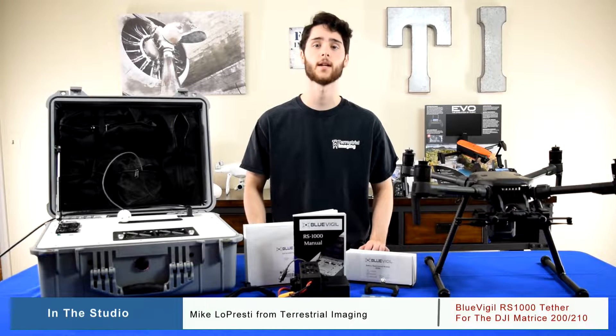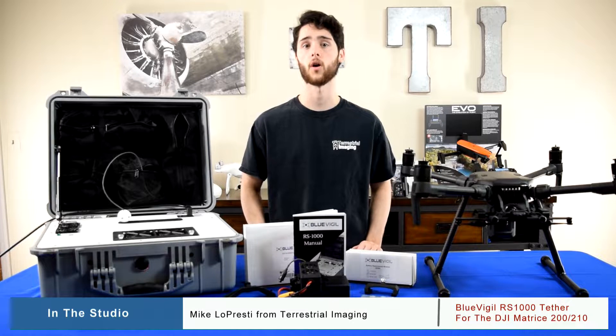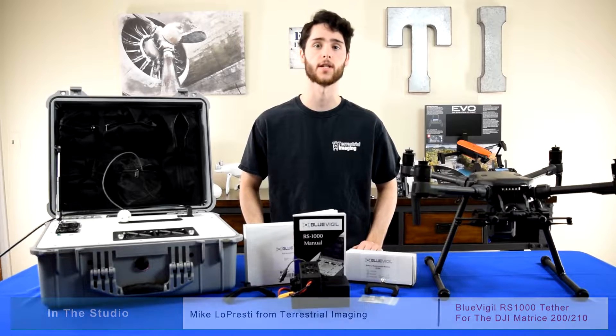What's up guys, this is Mike from Terrestrial Imaging. In this video I'm going to give you a brief introduction of the Blue Vigil RS1000 tether system, and we're also going to set it up for the DJI Matrice 210.